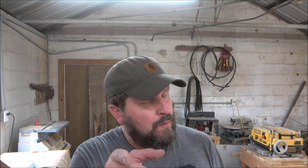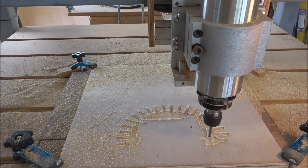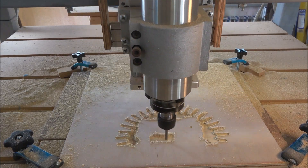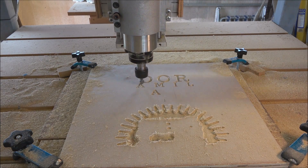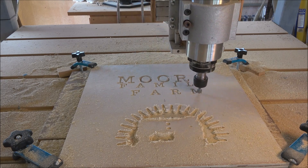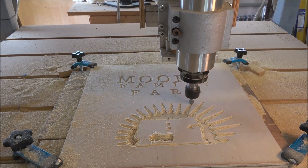Anyway, we are gonna do Moore Family Farm's logo today. Let's go.